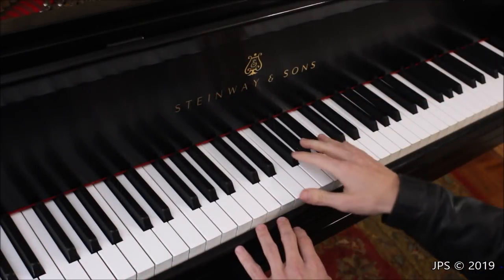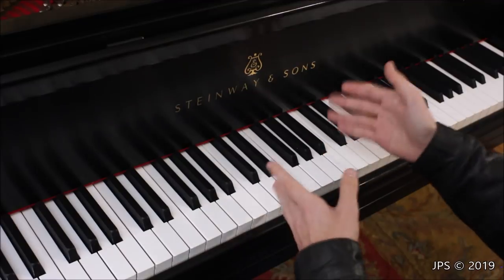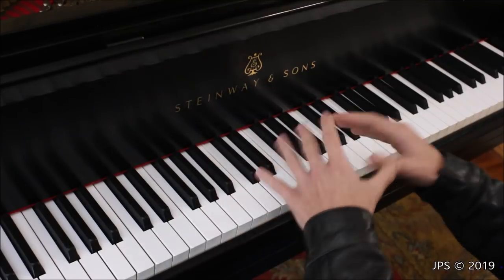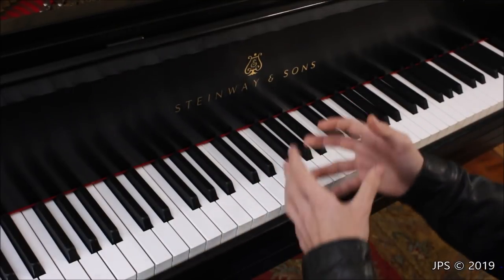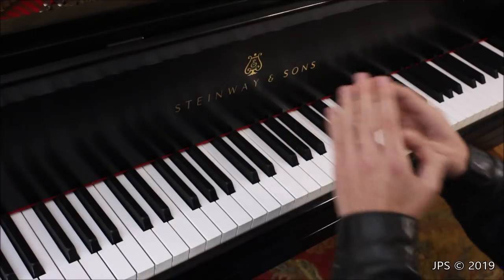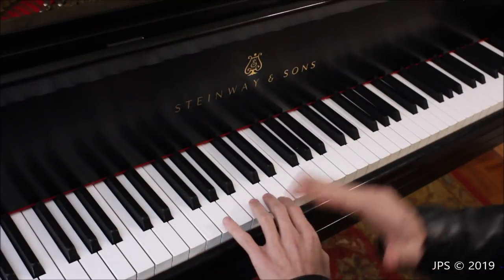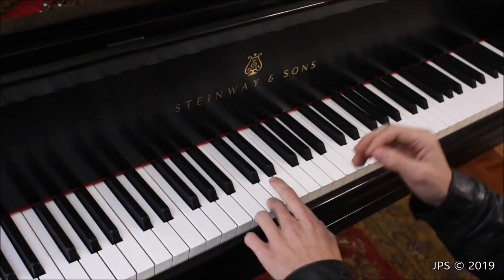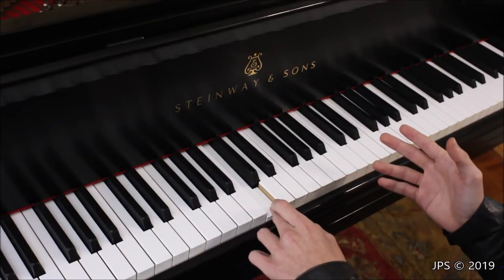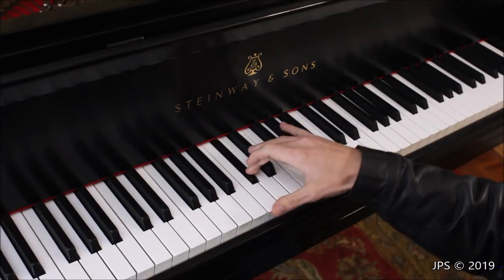Earlier I was using the black keys as waypoints for the white keys, but the black keys are also notes — they're called sharps and flats. A sharp is the black key directly above a white key. So if you want to play C sharp, find C and play the black key directly above it. D sharp is the black key directly above D.